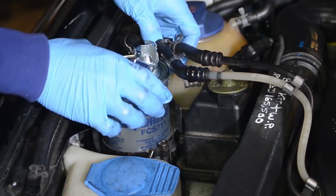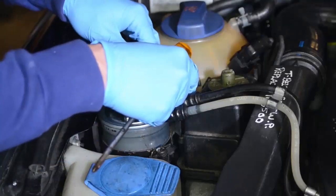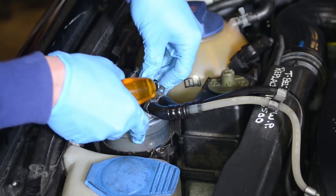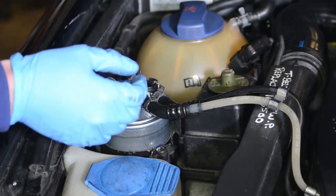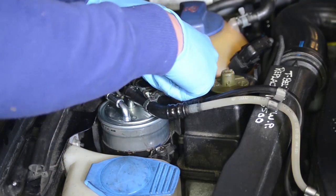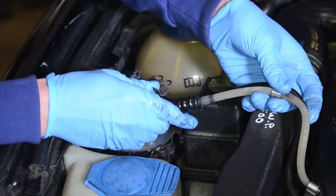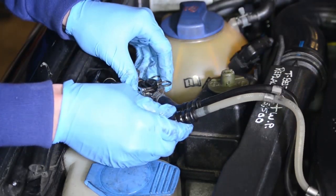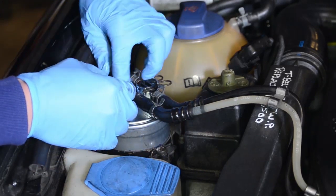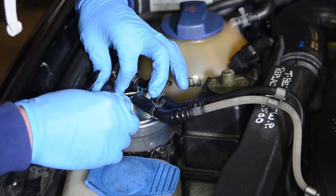Secure the new fuel filter inside the bracket by tightening it up with a screwdriver. Press the control valve down until it clicks and then replace the retaining clip. Replace the fuel line coming from the fuel tank and secure by screwing the hose clip tightly around it. Next is to replace the fuel line coming from the injector pump using the same method.